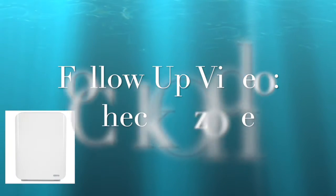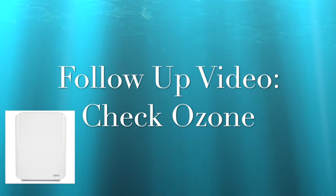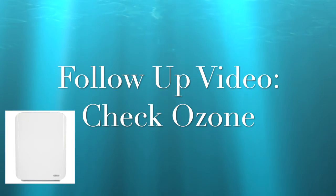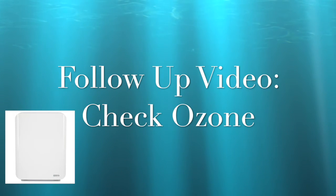In a previous video we promised that we would check the ozone production of this unit, as it does have a UVC light which could potentially produce ozone. If you want to review the previous testing we've done on this air purifier, just hit the little link above.